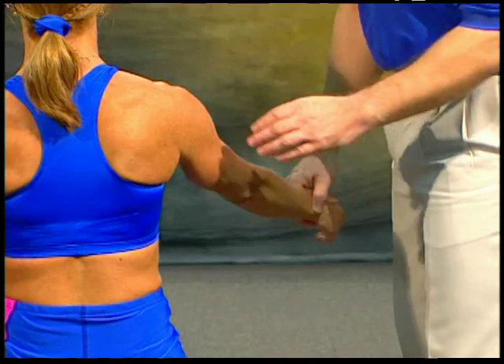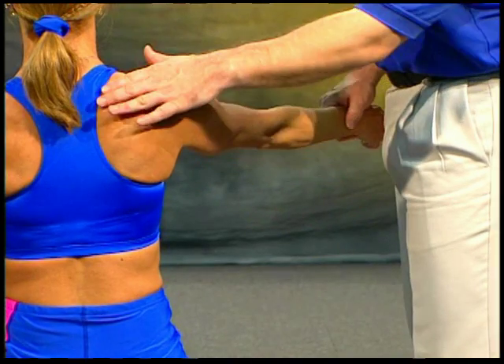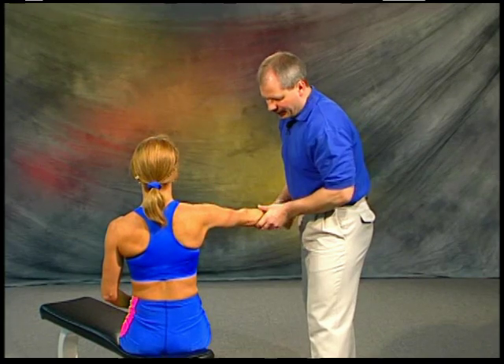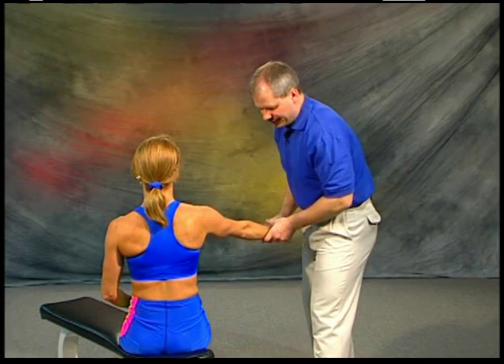For the supraspinatus muscle test, which is part of the rotator cuff muscles — located on the superior portion of the scapula and tying into the shoulder — the supraspinatus muscle test has two versions.